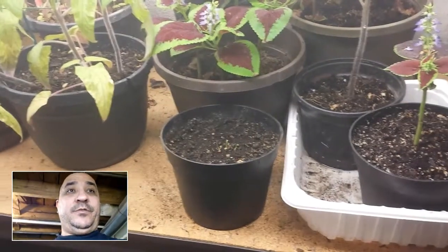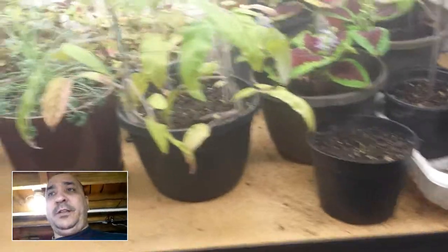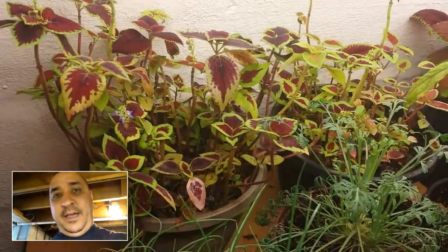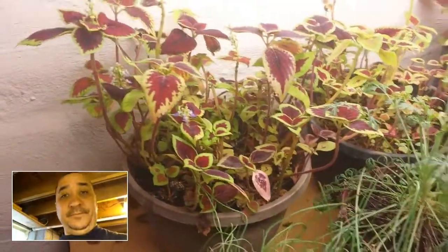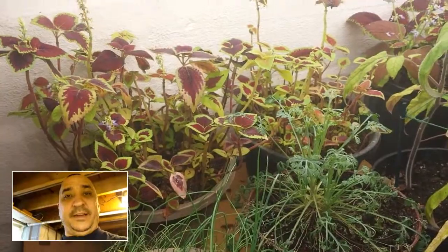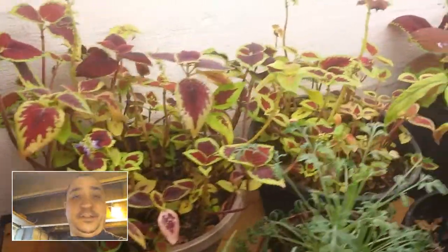The coleus are doing really well except for the original ones I had — they're still alive but not doing too great. You can see they're starting to show some new growth as it started to warm up. I think ultimately what's going on with those is that the soil is not very good. I basically just dug some dirt out of the ground outside and planted them.